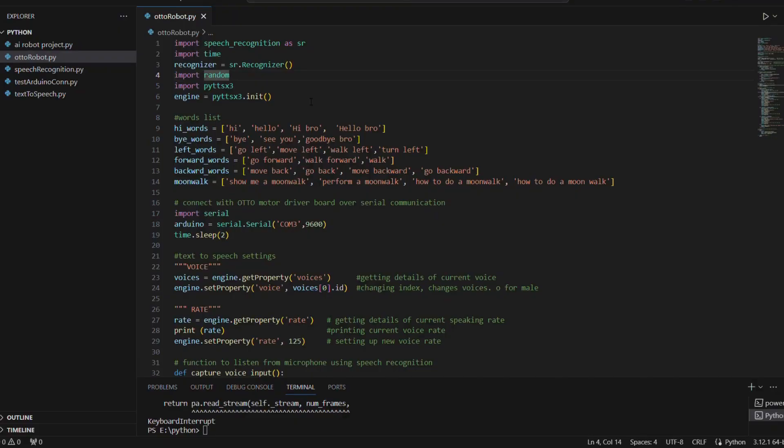This is our AI code written in Python using Visual Studio Code Editor. After successfully installing all the necessary libraries using the command prompt, we come back to the Visual Studio Code Editor and import all the installed libraries one by one. We start by importing speech recognition, then time, and creating a recognizer object for speech recognition. Then we import random and import text-to-speech, and create an object for text-to-speech.